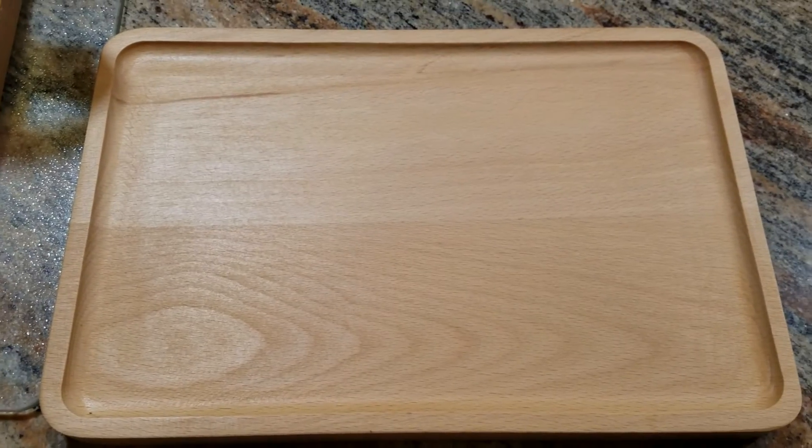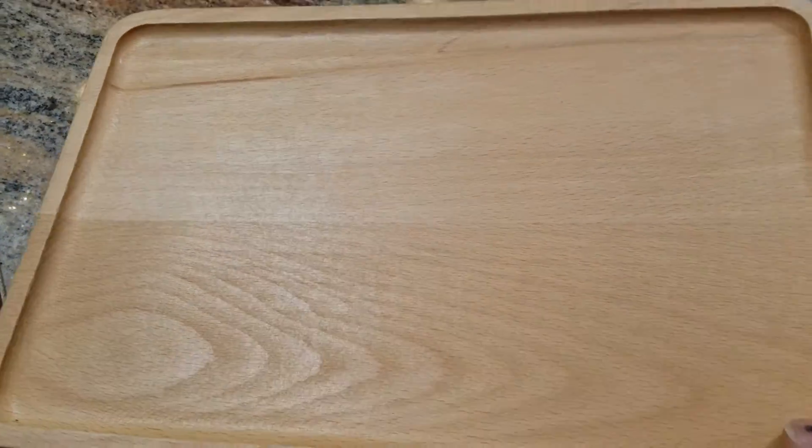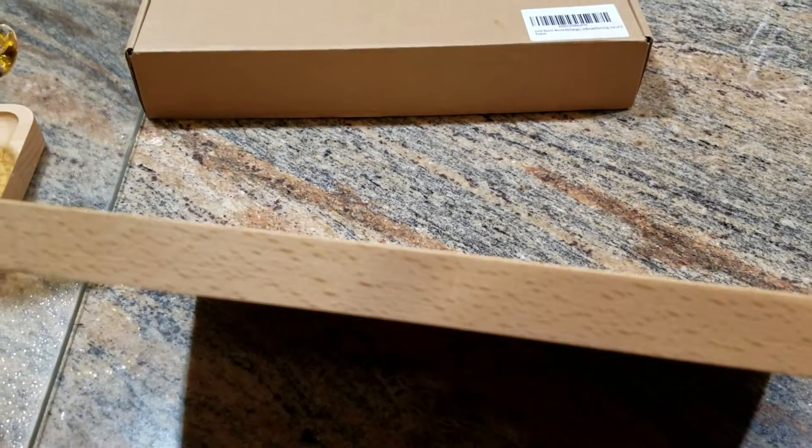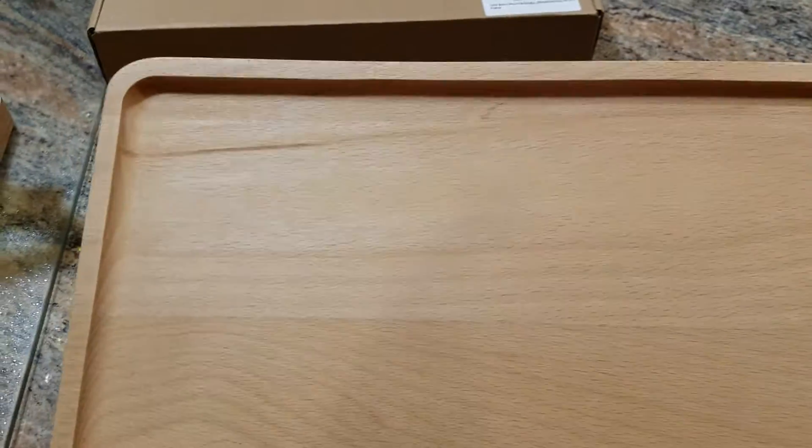These serving trays are very nice looking. As it says, they are beechwood — they are solid and they are thick. They weigh just over a pound a piece and the wood grain in them is really lovely, finished on front and back and looks really nice.